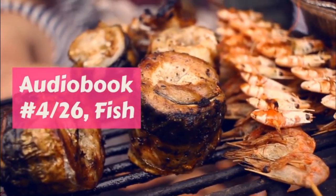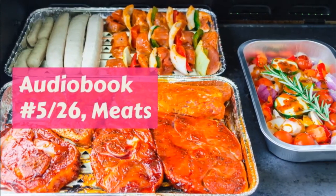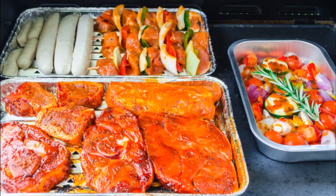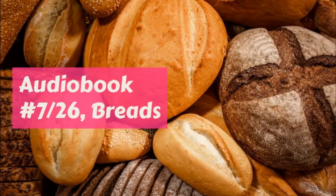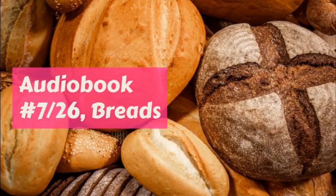Put the flour, butter, lard, and salt in the chopping bowl, and chop till well mixed. Then add the water, a little at a time, turning the paste and chopping till smooth, but never touching with the hand.